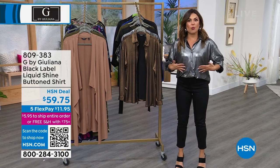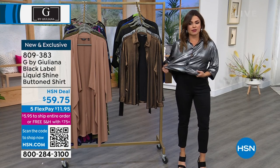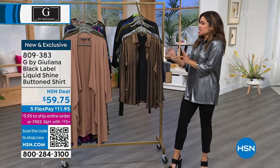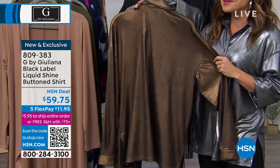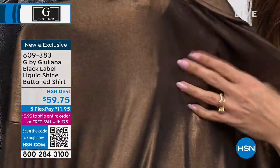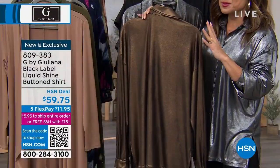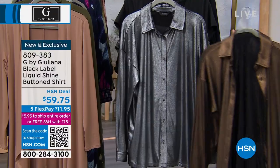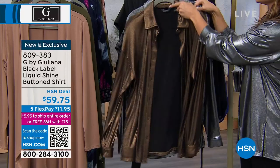This is an oil print jersey knit top — look at the stretch, super soft. I did the little front tuck, but you can of course wear it open and out, or do the half tuck. Look at the bronze — oh my gosh, it is liquid shine, which was the perfect name for this. Look at the material — it's not scratchy, this is not glitter, this is the actual fabric, and it's a stretch top. We also have the gunmetal silver metallic color. It's 29 inches in length.